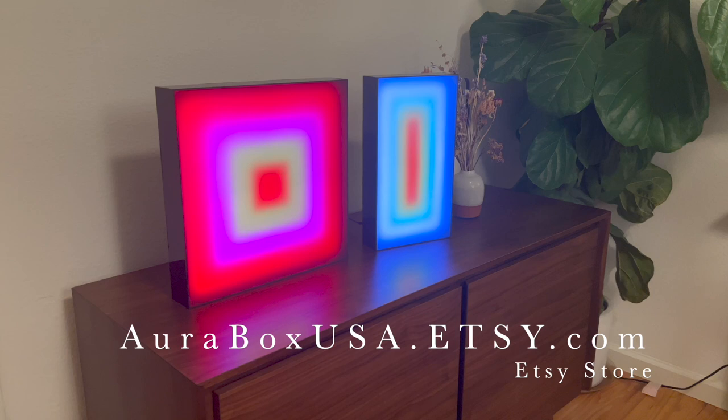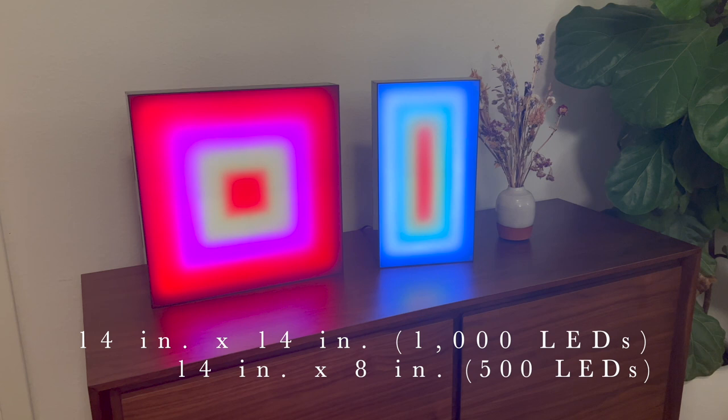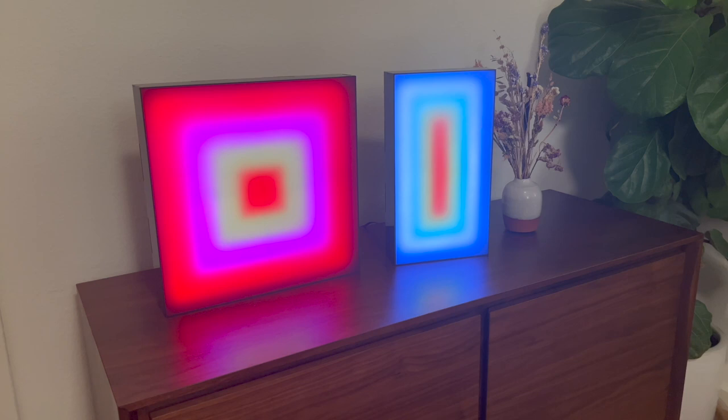This sculpture I've come up with in two different sizes. One is a larger 14 inch square, and the smaller is a 14 by 8 inch rectangle. All the software I had to write from scratch, and I'm using a combination of LEDs and laser cut acrylic to make the box.